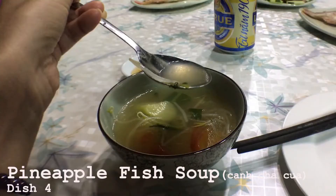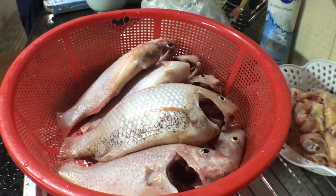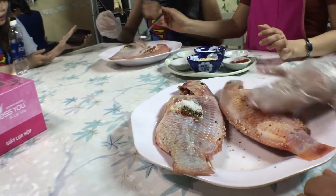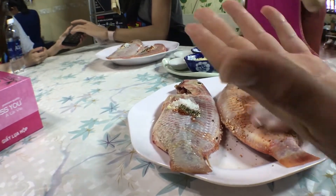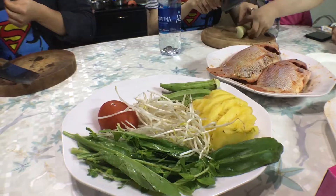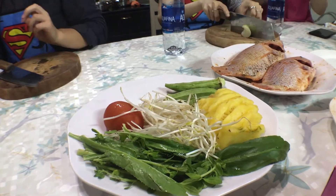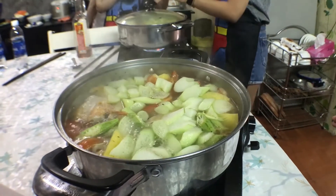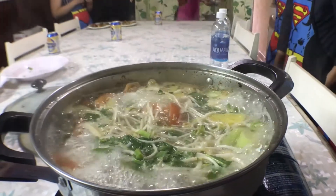And finally, the grand finale — Canh chua ca, or sour fish soup. First, massage the fish with some fish sauce, black pepper, chili, and salt. Prepare the herbs, pineapple, tomato, okra, and sprouts, and put it all in the pot. Seven minutes later, it's time to eat!